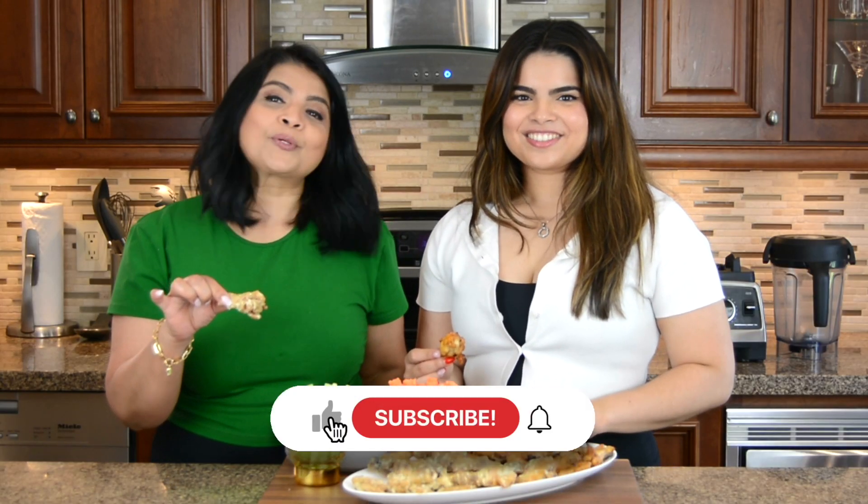Subscribe and hit the bell icon to get a notification every time we upload new videos. Follow us on social media — we're on Instagram, TikTok, and Facebook. All the information is in the description below. Thanks for watching!